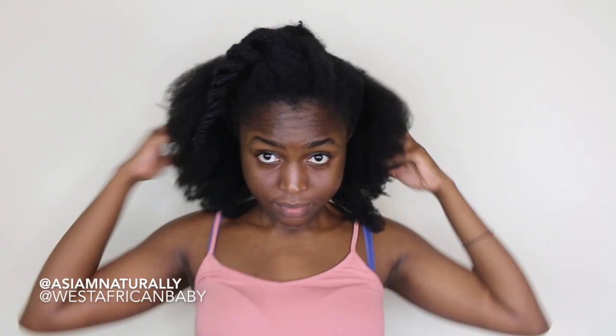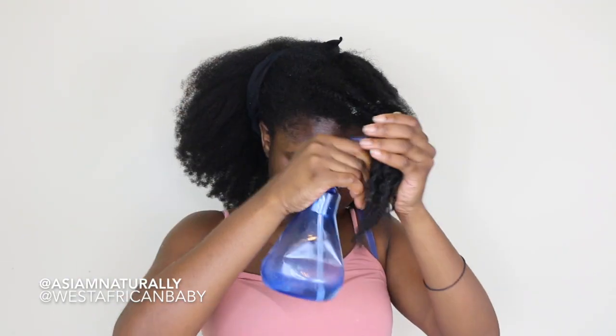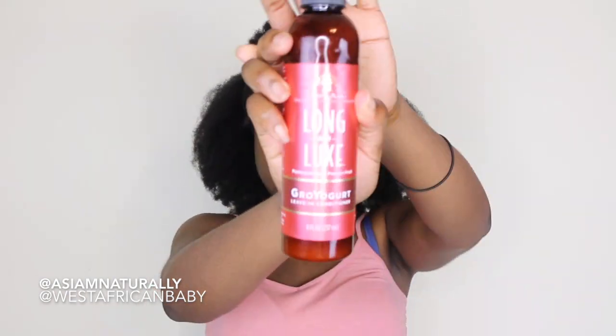I'm gonna be using my As I Am products. If you're not already subscribed, please click the subscribe button down below. Okay, so I'm starting with stretched hair — normally I use African threading to stretch my hair, but I just did a light blow dry this time because I was feeling a bit lazy. Start by spraying water on your hair.